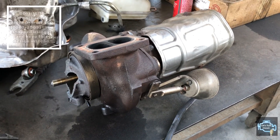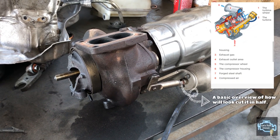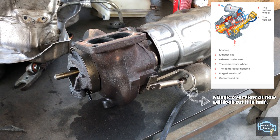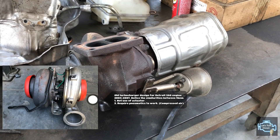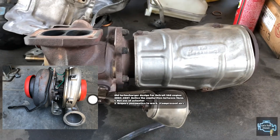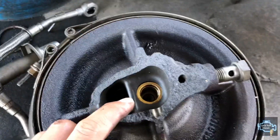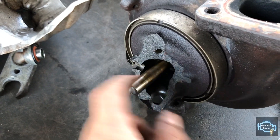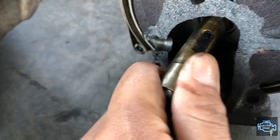Now we're going to take a closer look at a turbo without an actuator. This one belongs to a Detroit Diesel engine and it's completely different from the Volvo design. Unfortunately this one is broken, but that's actually helpful because we can see inside. Freightliner, after the Series 60, came out with this design. You can see how the propeller rod goes inside — this unit was damaged in a truck accident.